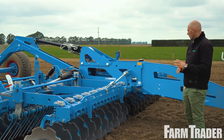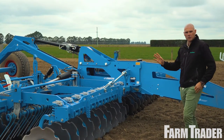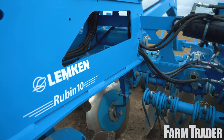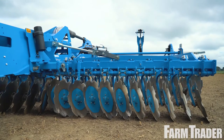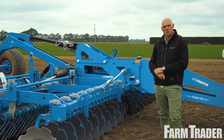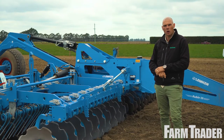It's a very well presented machine. The paint quality is one of the first things that stands out — it's exceptionally well finished. Lemkin themselves have been in business for 240 years, which is a very long time for a machinery manufacturer. There are a couple of features on this machine which really stand out and show how much time they've had in the game.